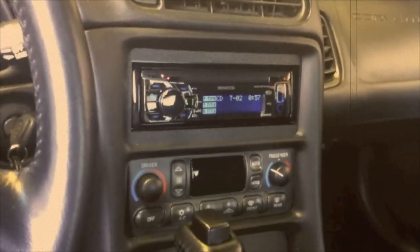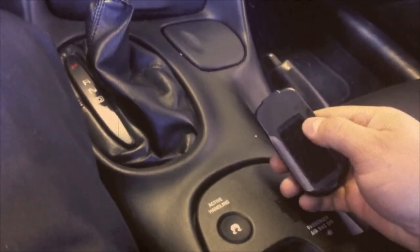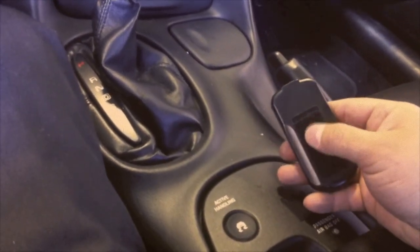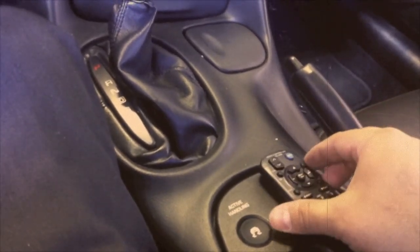Bluetooth, USB, MP3, auxiliary port in the front, with the custom remote, with the Velcro in the back. You get the soft spot on here, and then you put a small strip, and there it is — you'll never lose the remote again.